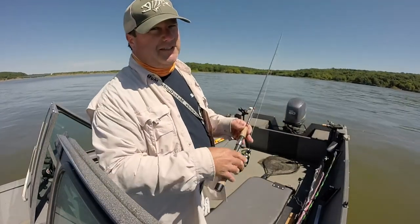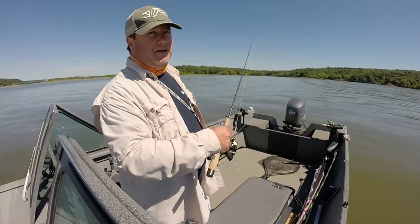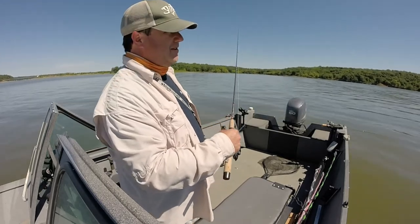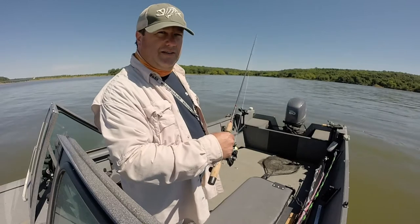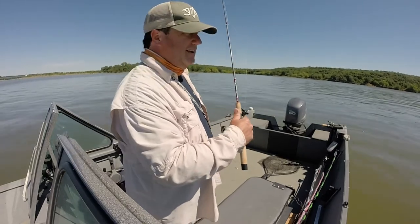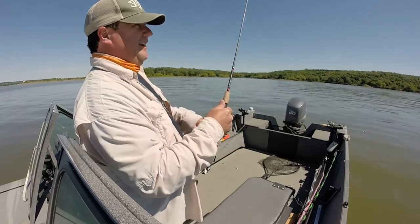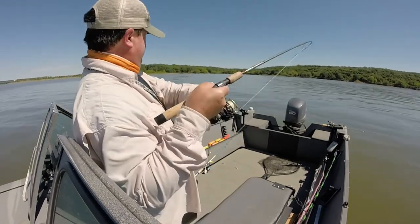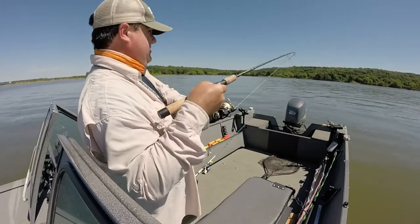If you find a school, they usually don't sit there for long. You might pop a couple of them out of it and then they move and it's all over, and then it takes you two hours to find another one. So with the spoon you can just rip them in quick, get them off the hook, and pitch it back out there and get down quick. But these are staying put - I've caught I don't know how many out of the school and they're just staying here.